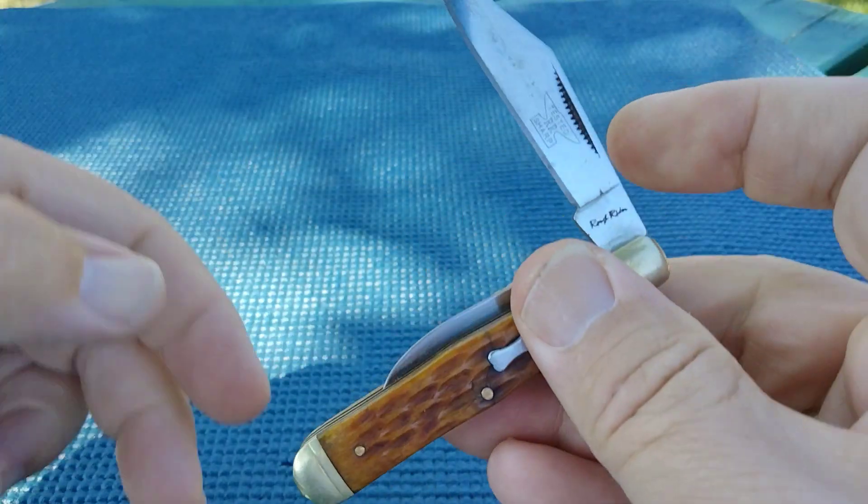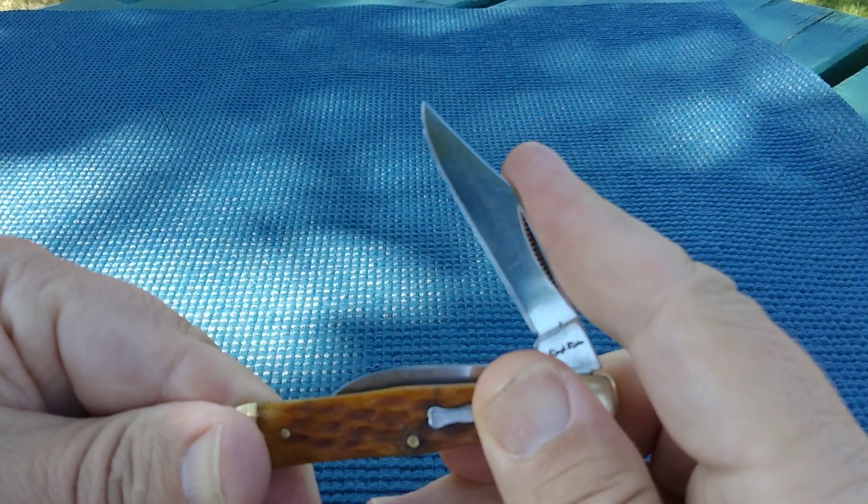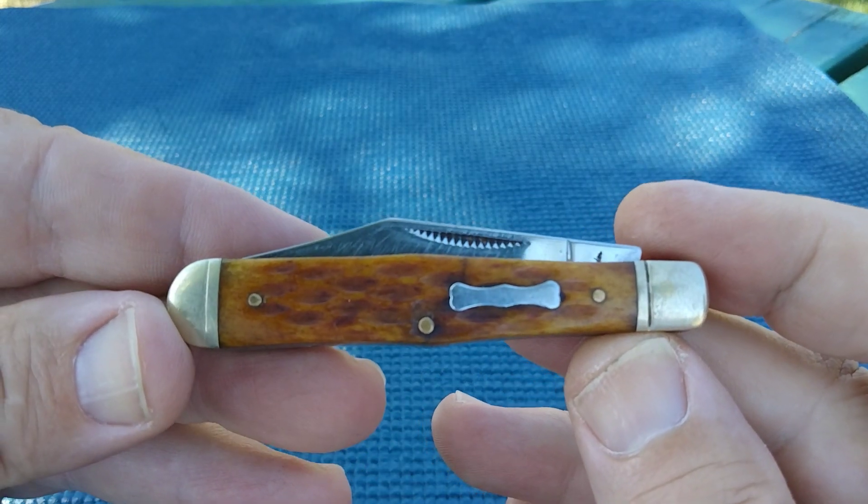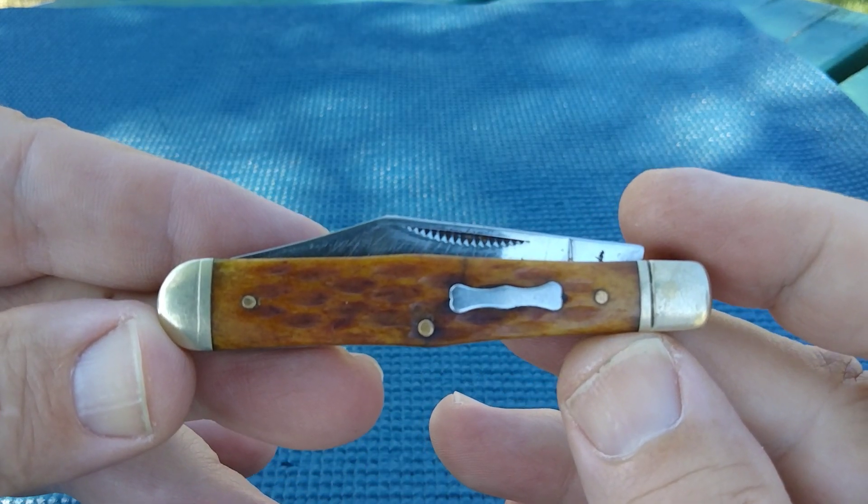So that's about it. We're going to finish this one out. Thanks for joining, miners, and let me know what you think of this one. Thanks guys.